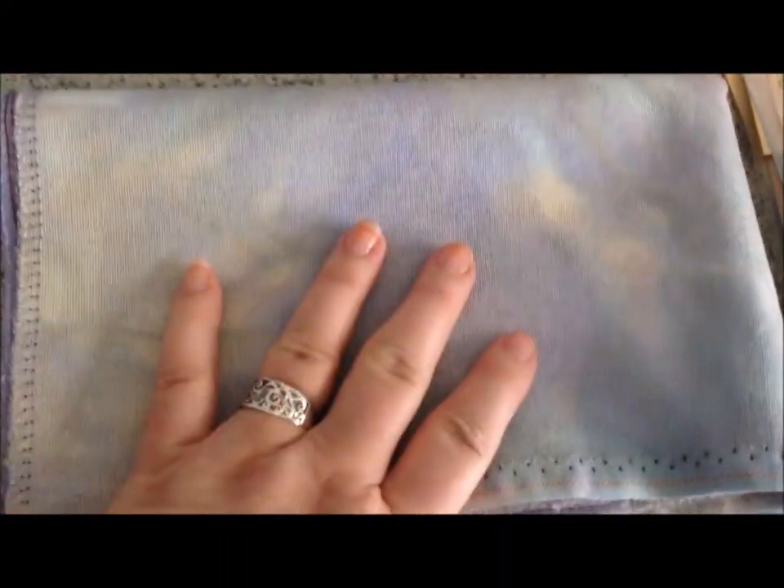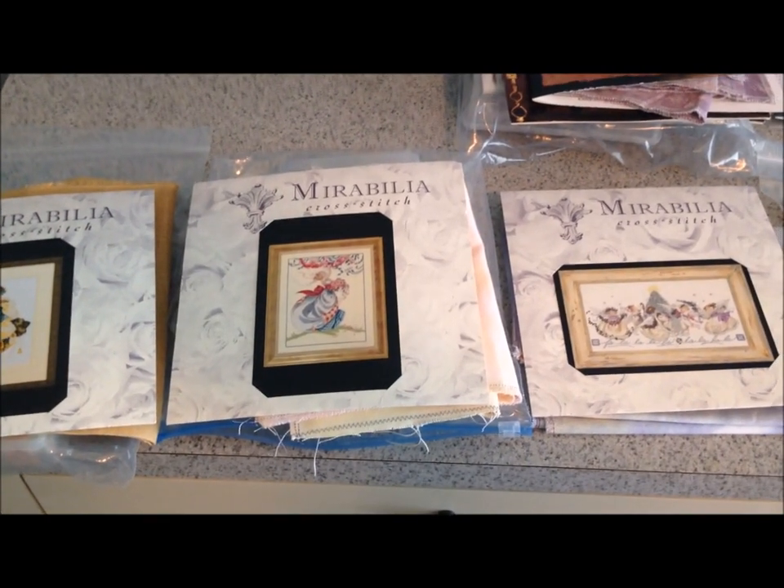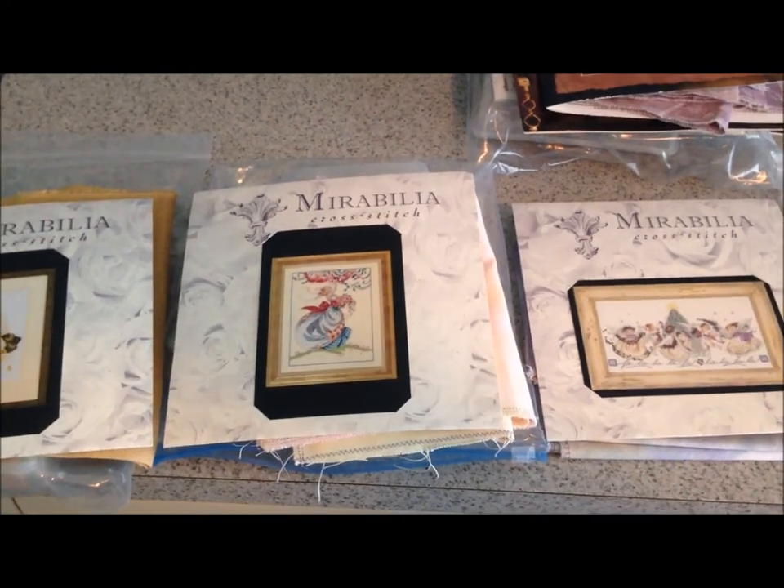The final Mirabilia option is Crystal Christmas — I nicknamed it Fa La La — which has cute little angels dancing around a Christmas tree. I've chosen a Silk Weaver fabric called Pixie Dust, a 32-count Lugana. I waited so long for it, but you can see it's perfect — all those purples, pinks, and greens are in this fabric. So you have three choices: Autumn Queen, Ashley's Roses, or Crystal Christmas. Please vote on one for the Mirabilia category.